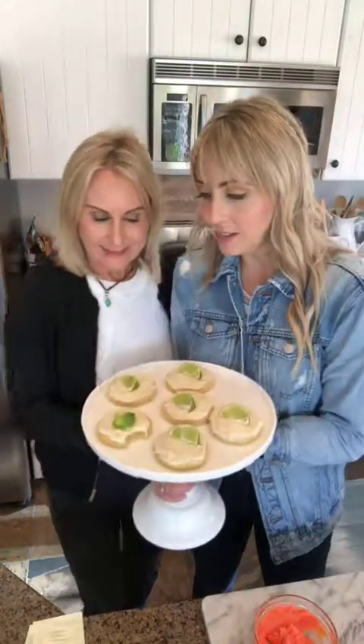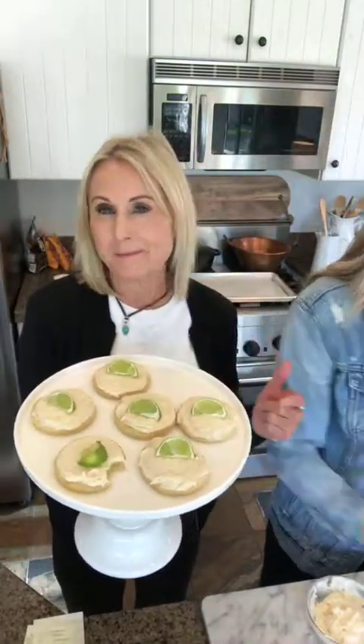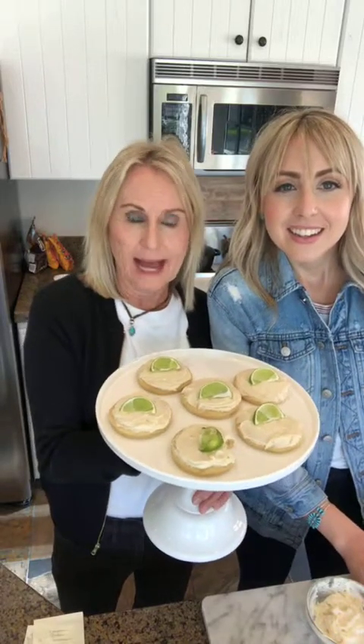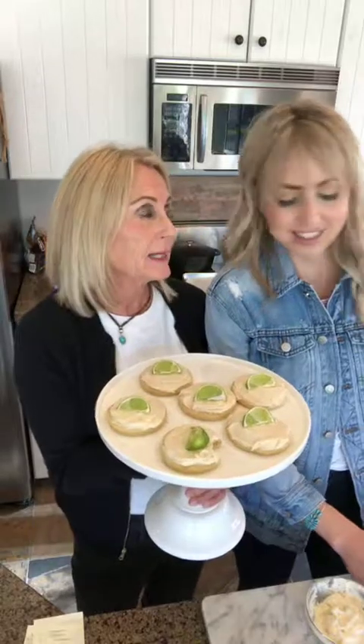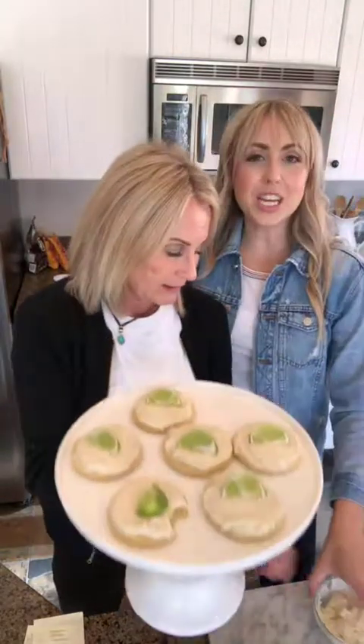Lizzie is a master baker — she keeps saying no, she's not, but she is incredible at baking. Her cakes, her cookies, her brownies — I've never had better from anybody. Her cakes and cookies are insane. She's even becoming a master at bread. She's more of a perfectionist when it comes to cakes, cookies, and brownies. Listen to her when it comes to this baking stuff.